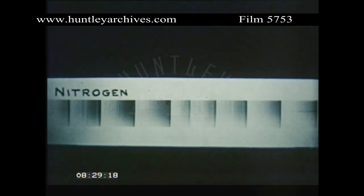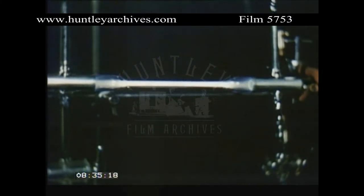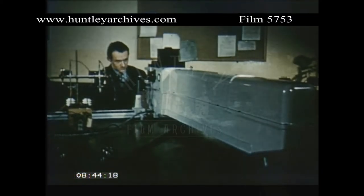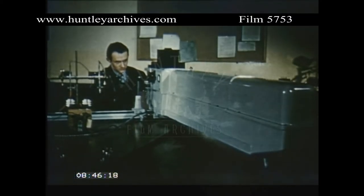Another class of spectra are band spectra, caused by molecules. The nitrogen molecule, which gave that spectrum, is being excited in a vacuum tube. A large and powerful instrument like this will produce spectra with high resolution, in which it can be seen that the bands are actually a great number of fine lines very close together.